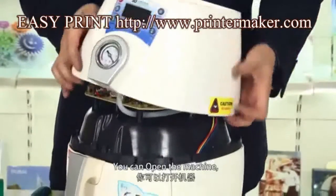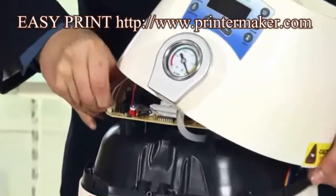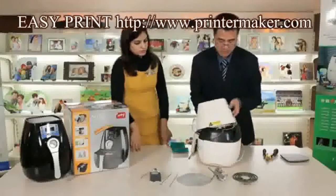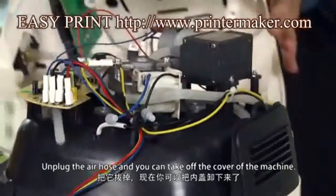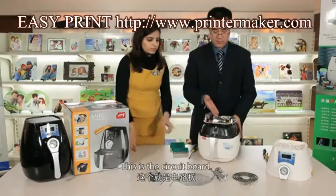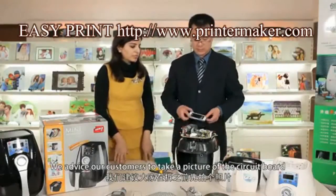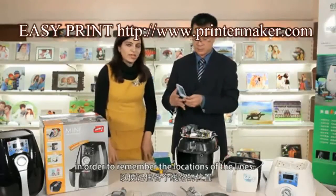You can open the machine, unplug the link of the circuit board, and you can see an air hose is connected to the circuit board. Unplug the air hose, and you can take out the cover of the machine. This is the circuit board. We advise our customers to take a picture of the circuit board in order to remember the locations of the lines.